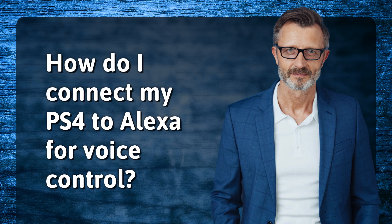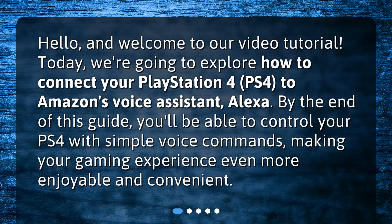How do I connect my PS4 to Alexa for voice control? Hello and welcome to our video tutorial. Today we're going to explore how to connect your PlayStation 4, PS4, to Amazon's voice assistant, Alexa. By the end of this guide, you'll be able to control your PS4 with simple voice commands, making your gaming experience even more enjoyable and convenient.